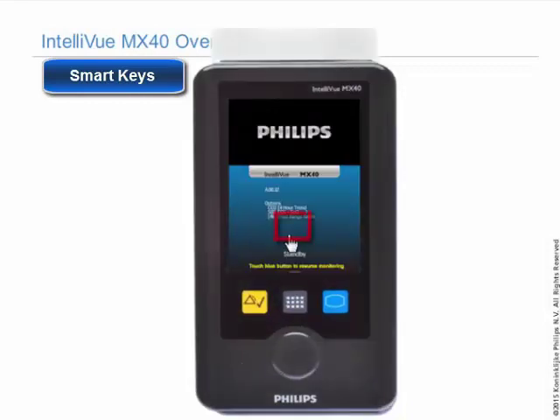Touch standby and it will put the MX-40 into standby. It can be pre-configured for a specific time, or infinite is the default. It will also put the information center into standby. To resume from standby, just touch the blue main screen button.